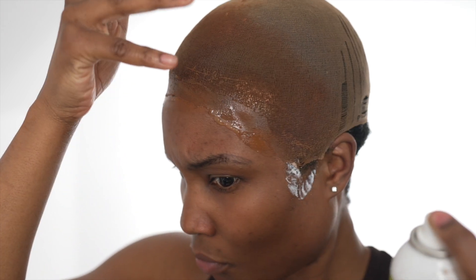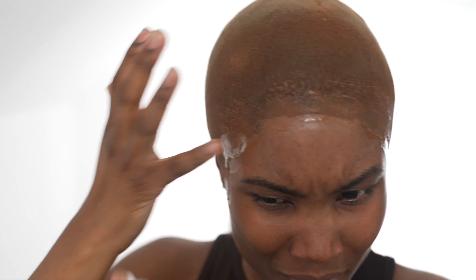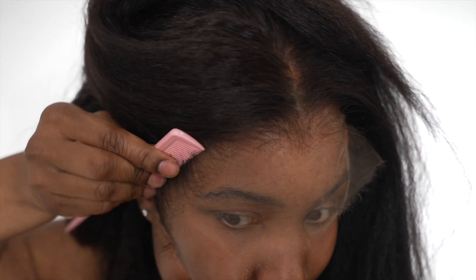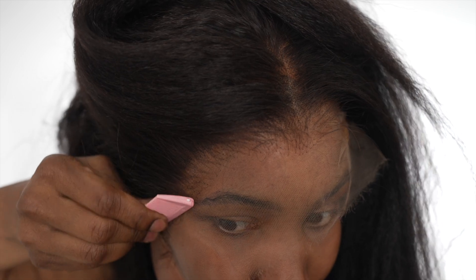For some reason — I don't know if I had an open wound — but it was burning my scalp. My scalp was on fire at that part. I don't know if I cut myself by accident, but yeah. I'm using this spray this time; I'll list it down below as I can't remember the exact name, but I literally just spray it on.